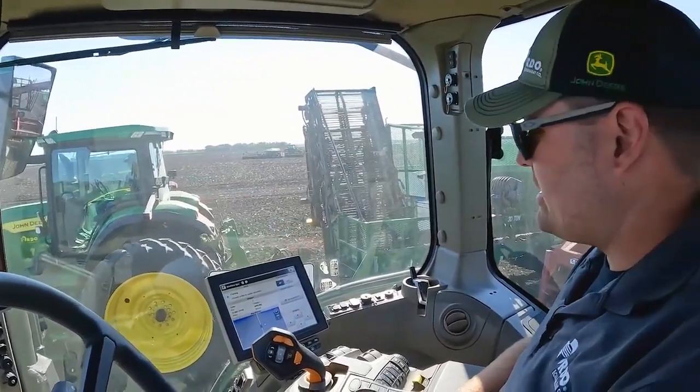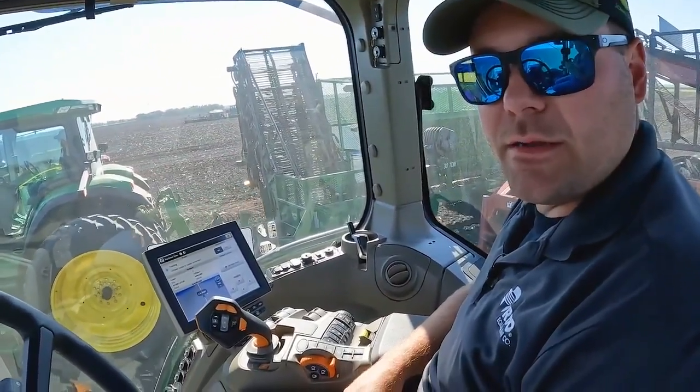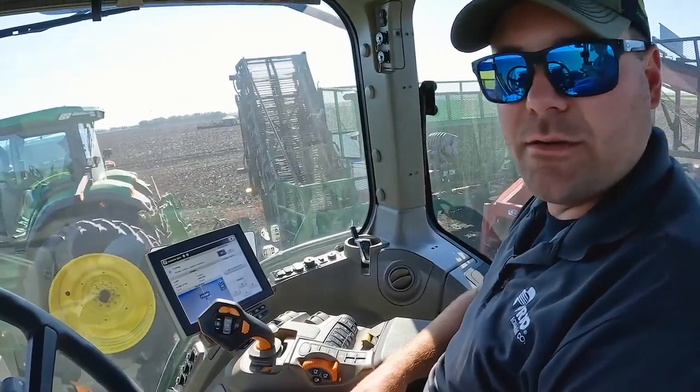If you have questions on how to get machine sync set up on your farm, talk to your local product specialist or account manager at RDO Equipment.